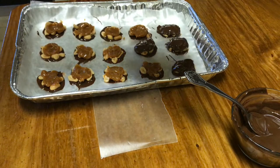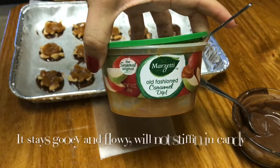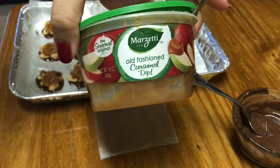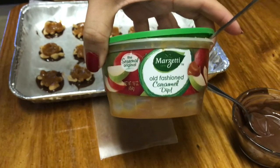I'm using this old-fashioned caramel dip — it's Marzetti's, you can get it from Kroger's. Some people use the Kraft caramel chunks that you buy individually wrapped; you can use those as well.